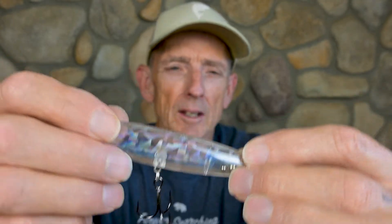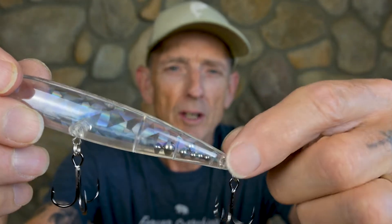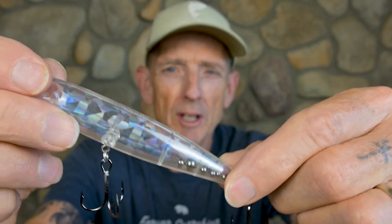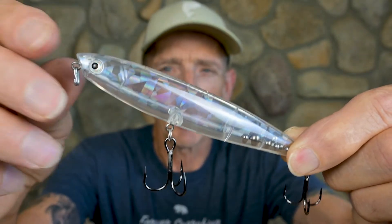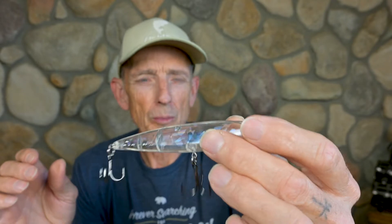Another one I love is the Rico Suave. This is a great walking bait — it casts like a bullet because the weights are all in the tail. It's got Gamakatsu hooks, and this bait has just a great walking motion.